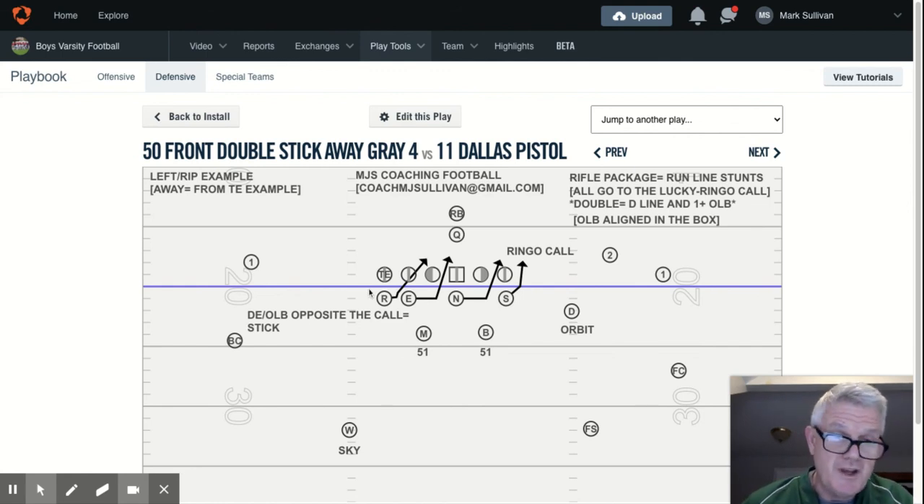Our outside linebackers don't do it every day like the D-line, but our outside linebackers have one period per week that they work on the stick. You cannot not drill your kids in techniques that they're going to be asked to execute during the course of the game. Preseason, it's a part of cycle two, which means they do it three practices in a row, then it rotates out.